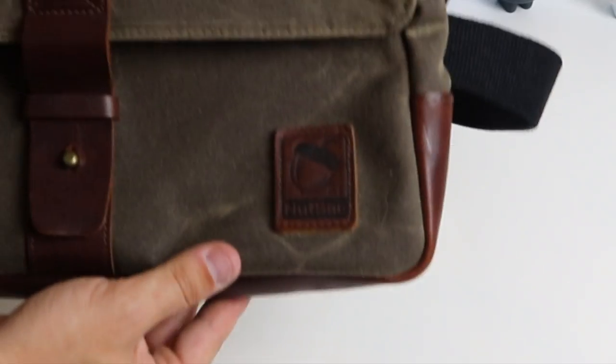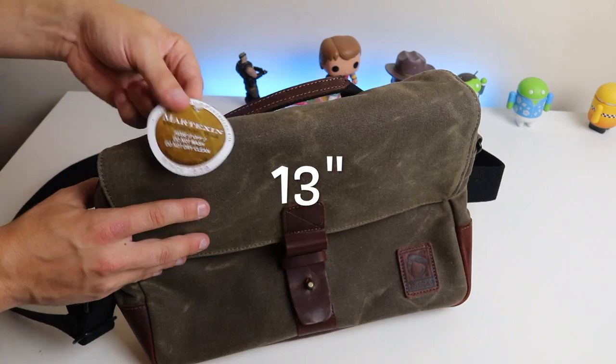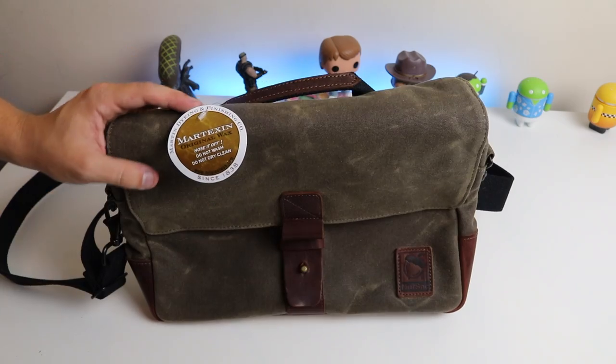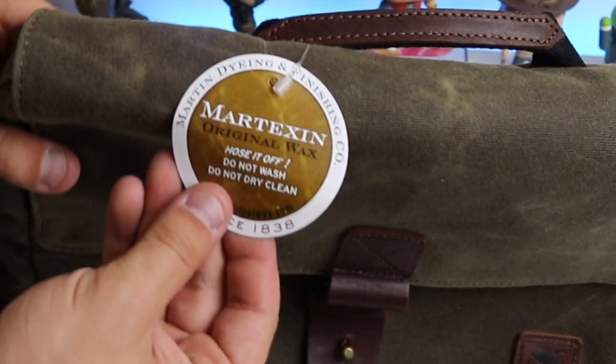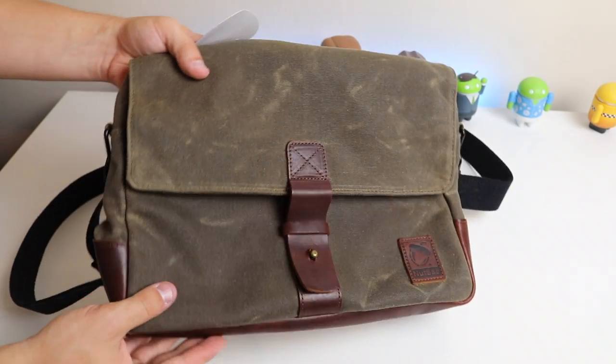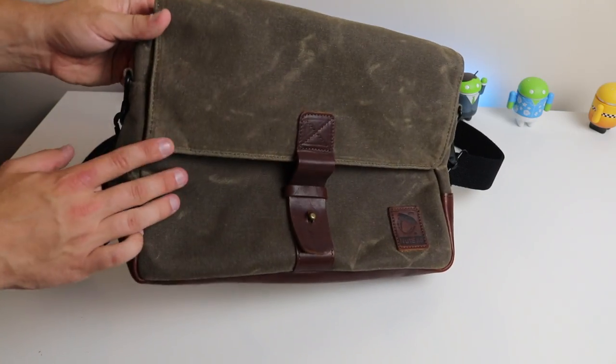Here is the Satchel Pro from Nutsack. It holds laptops and tablets up to 13 inches. This is made using American materials and American wax — you have this kind of certification saying 'Original Wax.' Just from looking at the bag you can tell it's quite a classy design, which I really like.